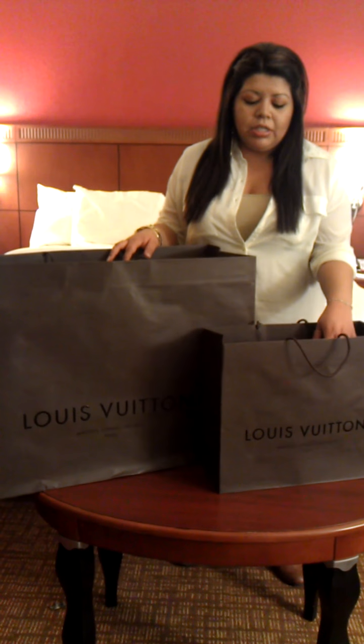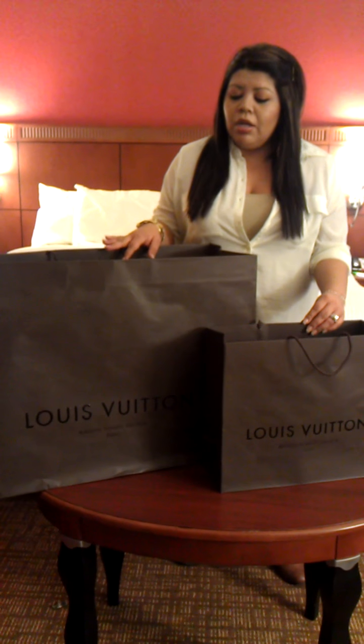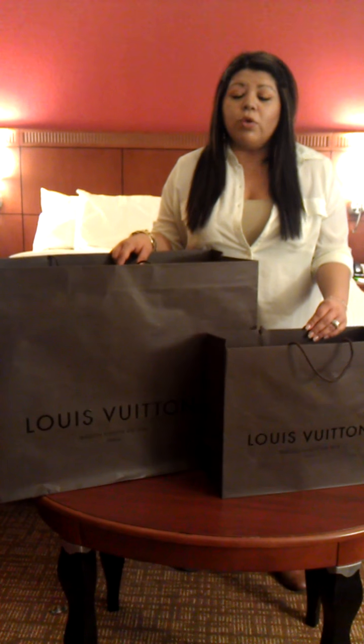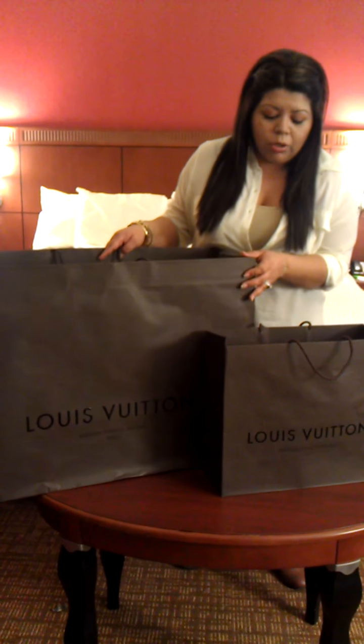The smaller one I did get at La Canteta Mall in San Antonio, and the bigger one I got at Saks Fifth Avenue at North Star Mall in San Antonio. So I'm going to go ahead and start with the smaller one.